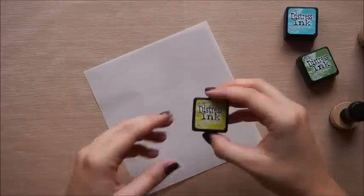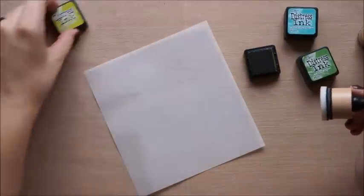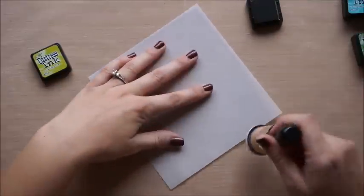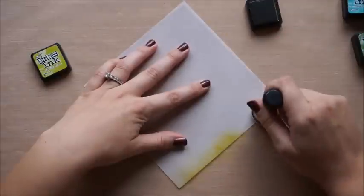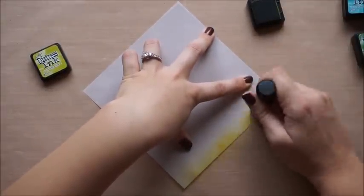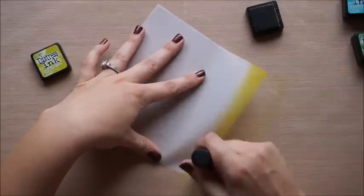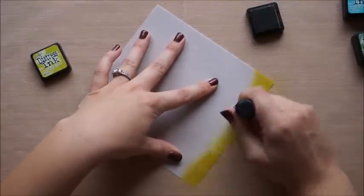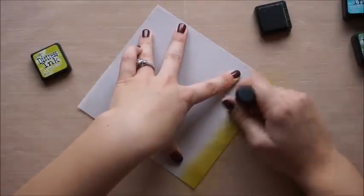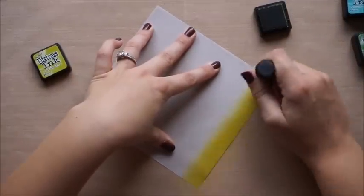I'll be blending some grass at the bottom for the fox to stand on, and we're using Crushed Olive, Mowed Lawn, and Evergreen Bough. I'm starting with Crushed Olive, which is a really pretty bright green color — I just got this one. The great thing about these little distress inks is they come in packs of four. One of the tricky things about dealing with vellum is that the ink kind of sits on top of it at first and takes a little bit longer to dry, so just be conscious of that while you're working with it.